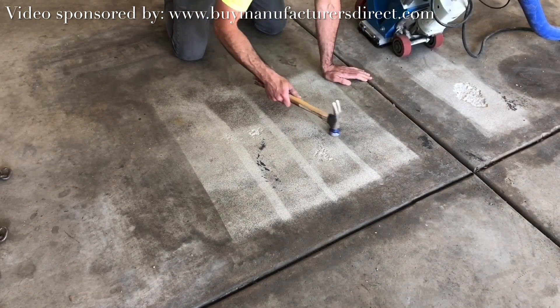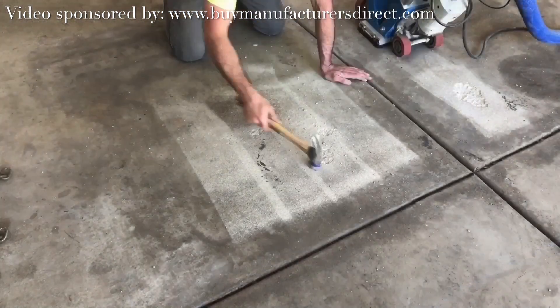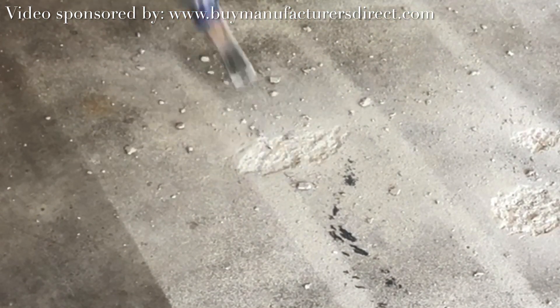Further inspection with the hammer reveals there are more hollow spots that are near to or a part of the spall. The hollow sound indicates weakness, and the weak material is fully chipped away until no more hollow spots can be heard.